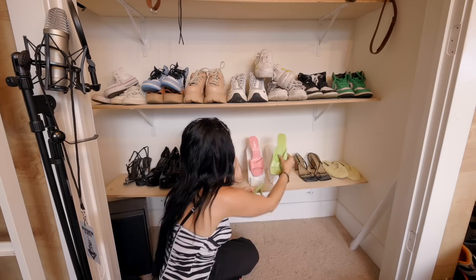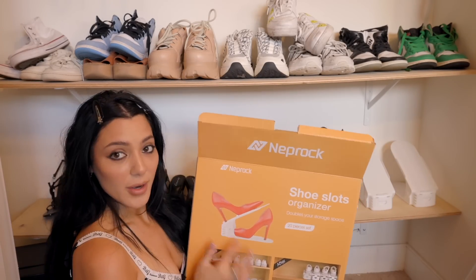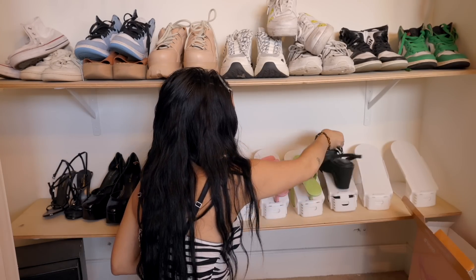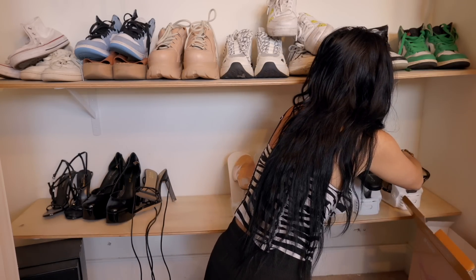We're on row one. Oh my God, I love this. I had it wrong though — on the photo, the heel is on the back part. At least I can do this for the heels so that way they're nicely displayed.